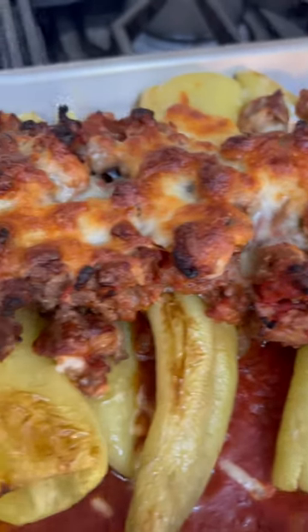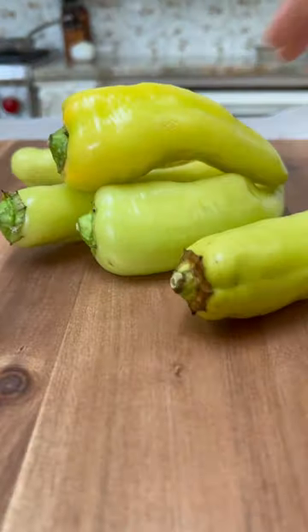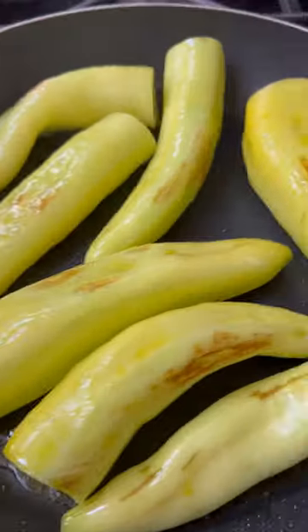Save time in the kitchen with these unstuffed banana peppers. They include everything you love about traditional banana peppers but with an easy to make twist.